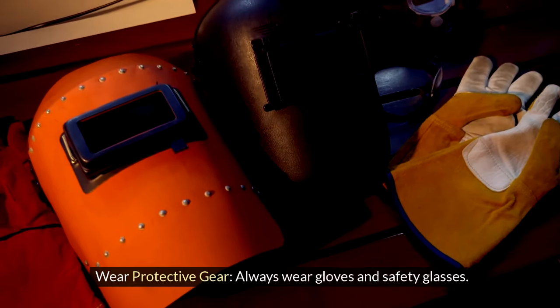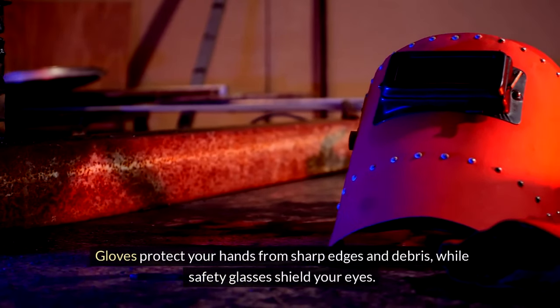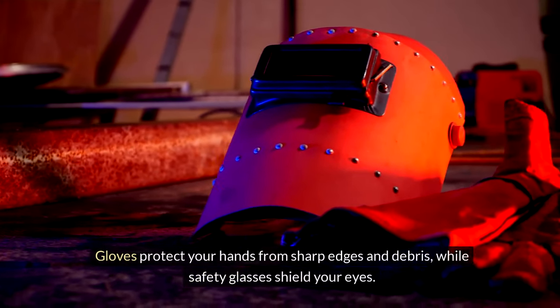3. Wear protective gear. Always wear gloves and safety glasses. Gloves protect your hands from sharp edges and debris, while safety glasses shield your eyes.